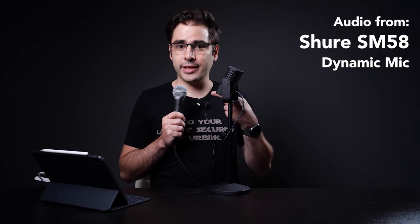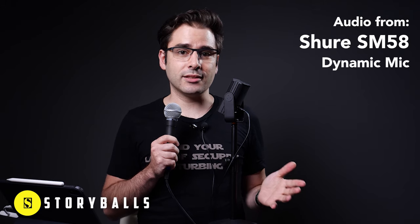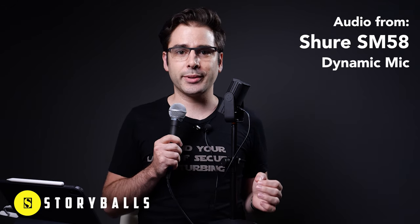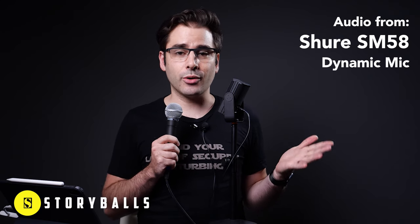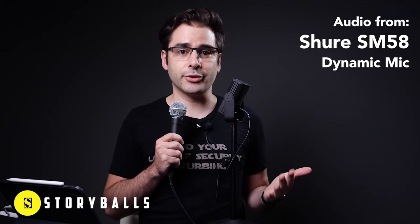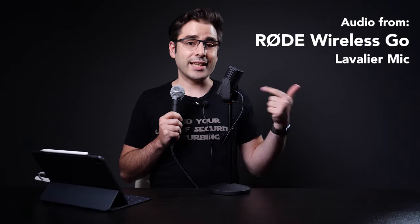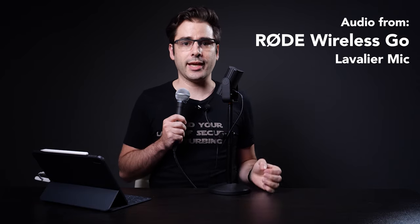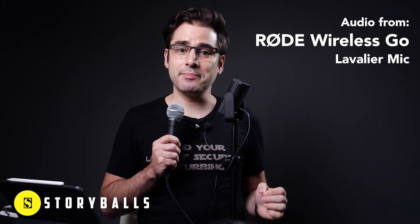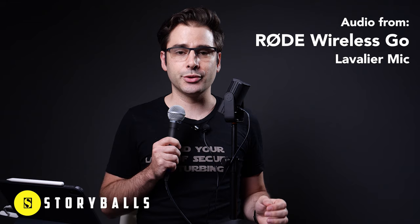And now the Shure SM58 in my hand. Storyballs.com has the best deal on stock footage with an unlimited download plan and plenty of footage to choose from. Whether you need to look like you're up in the air or underwater, Storyballs is the best deal for stock footage.